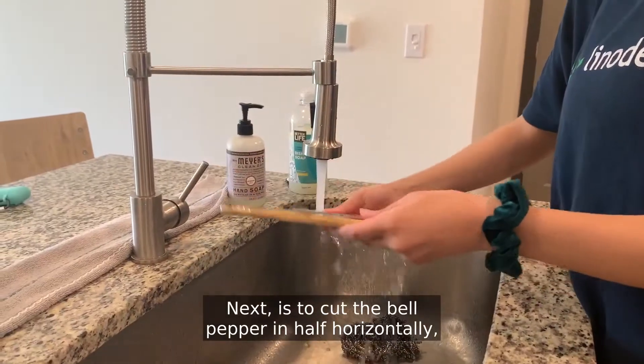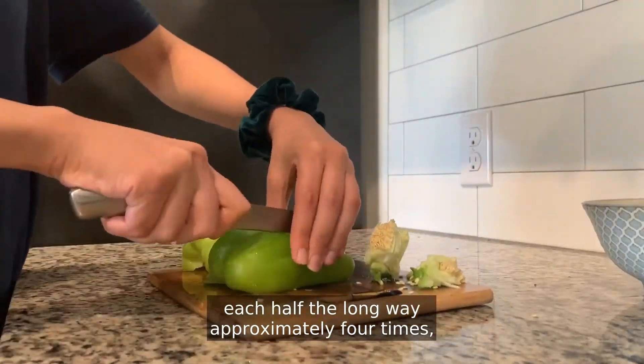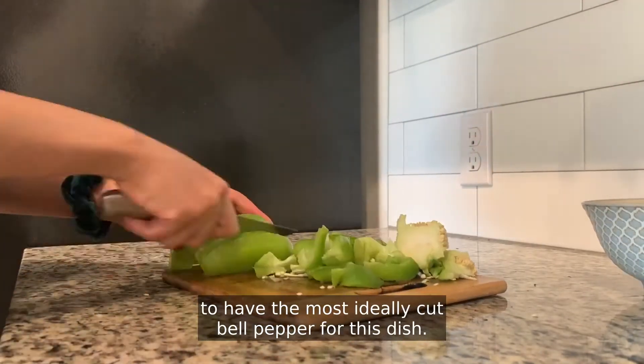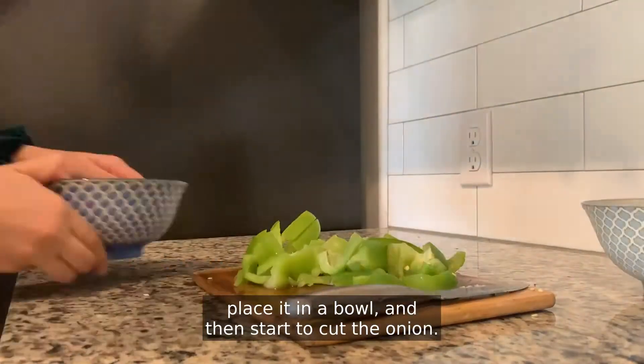Next, cut the bell pepper in half horizontally, each half the long way approximately four times, and then cut the pieces the other way three times to have the most ideally cut bell pepper for this dish. After the bell pepper is cut, place it in a bowl and then start to cut the onion.